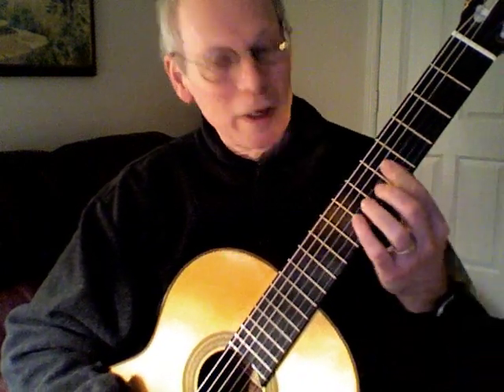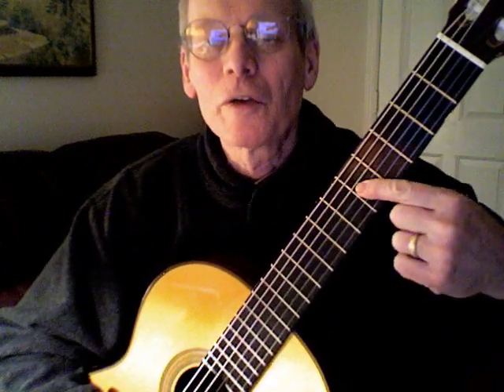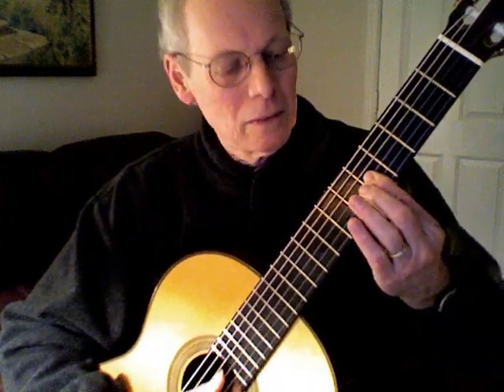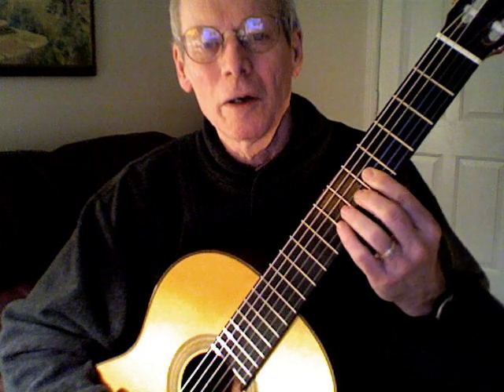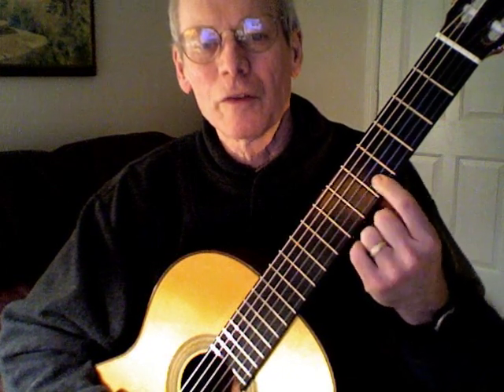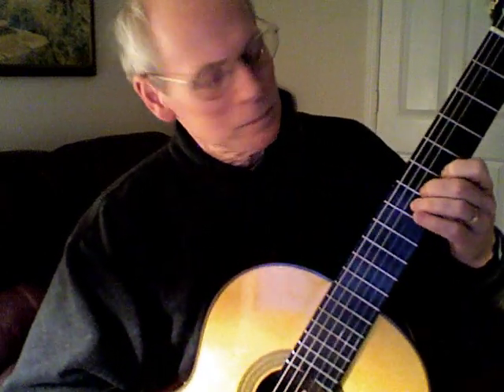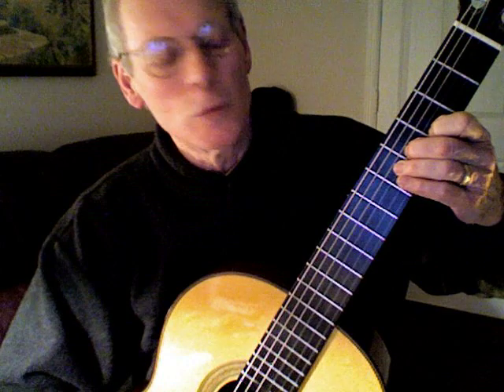Bar at the fifth fret. You're very close to the fret, pressing down the first three strings. Stay there, then unbar. One goes to the second string, fifth fret. Two goes to the third string, sixth fret. Move back to the third fret — diagonal line.